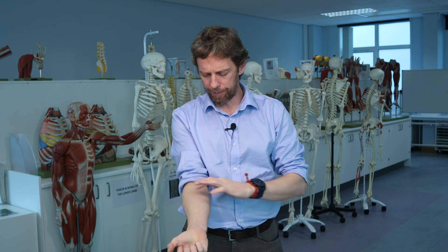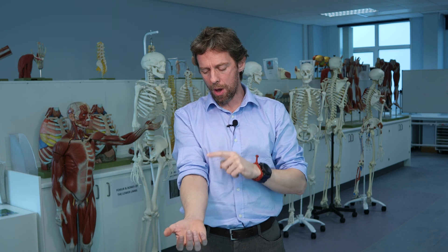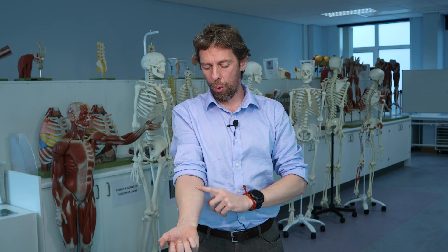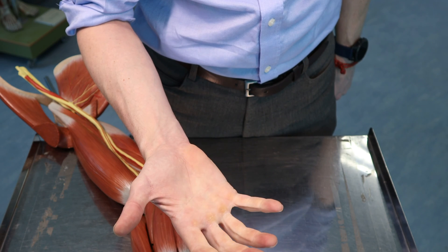I've got three rules. You'll see me do this whenever anybody asks me to identify a muscle in the cadaver or on a model — I go through this process. First rule: what does the muscle do? In the anterior compartment of the forearm it's going to flex something, or if it's running between the ulna and the radius it's going to rotate the radius about the ulna, causing pronation or supination.